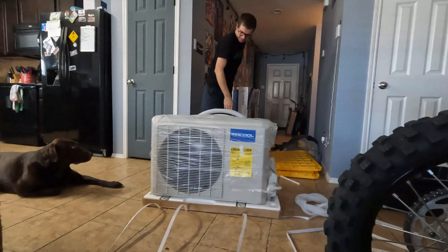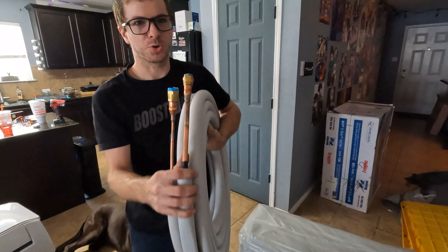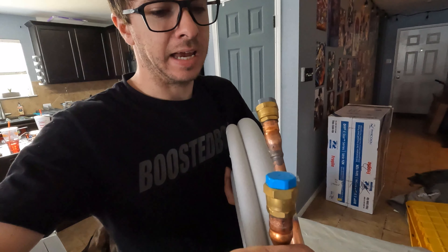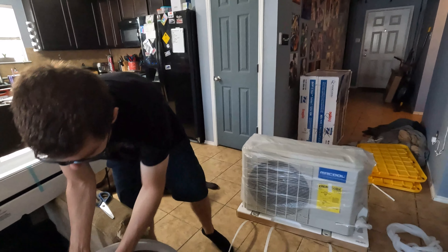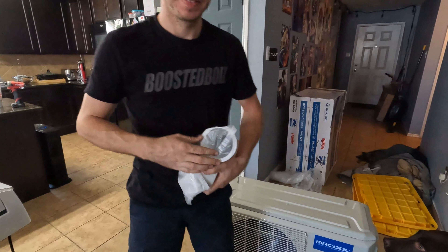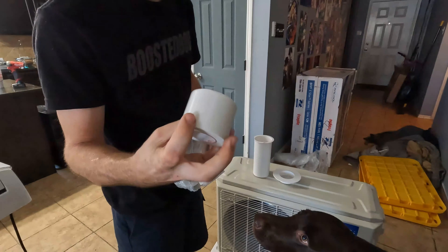Here's the hoses — wow, these are really long. The cool thing about the Mr. Cool is it's got the quick connect fitting so you don't have to evacuate and recharge it yourself. These are pre-evacuated lines — all you do is connect this to the indoor unit and the outdoor unit and release the gas from the unit and you're ready to go. It also comes with a sleeve so I don't even have to buy that separately.